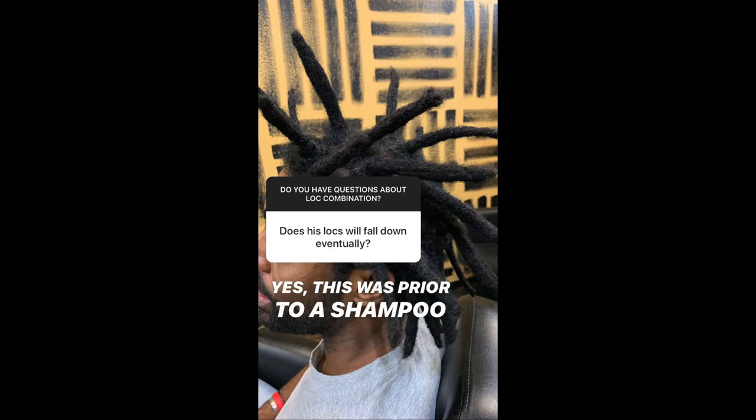Let's get into a few questions I got on Instagram. People are essentially asking: will his locks fall down eventually? You can see they are pretty stiff or standing straight up. The answer is yes — they will be more pliable and relax after you shampoo. However, with really thick locks in the beginning stages, if they were naturally cultivated they would naturally stand up like that. How they appeared initially after installation is very reminiscent of what your locks would do if you were cultivating them naturally, so yes, they will eventually fall down.